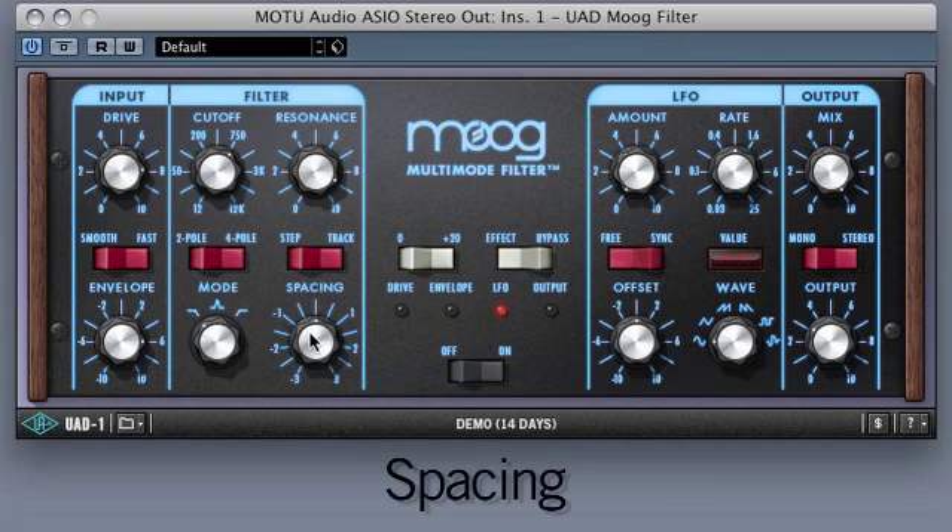Next, let's move on to spacing. Spacing separates two hard-pan filters by up to three octaves. This feature is borrowed from Bob Moog's final Voyager instrument. Similar to envelope, spacing incorporates positive and negative values, allowing the user to radically shift the stereo image of the source material, or incorporate subtle beating between filters.